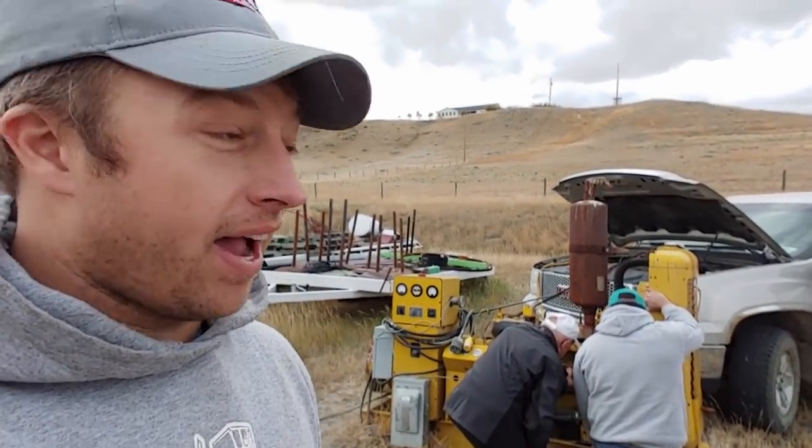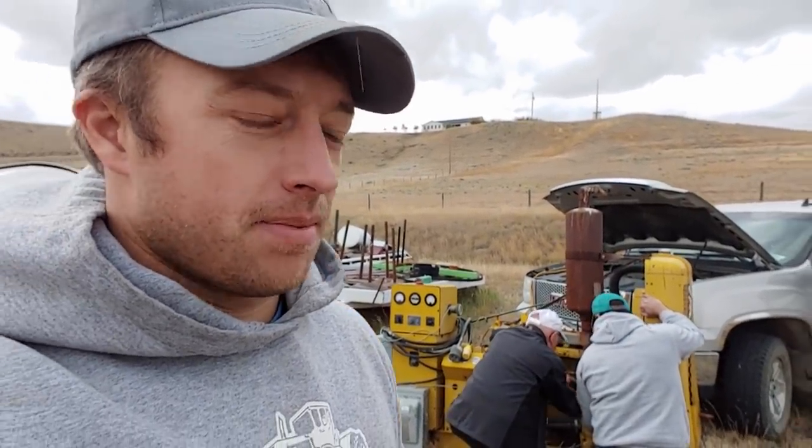We ran into Harry, and Harry's like, 'I got a generator. You guys want it? If you can get it running, you can have it.'